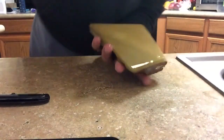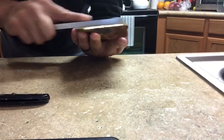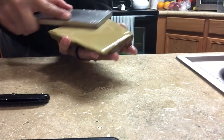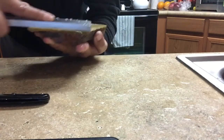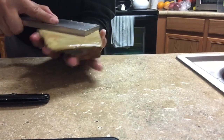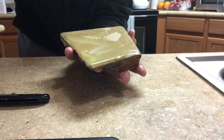From what I saw while lapping it, it was not as hard as I was hoping. It slurries up really fast. It came almost flat. That's a DMT 325, if you were wondering.